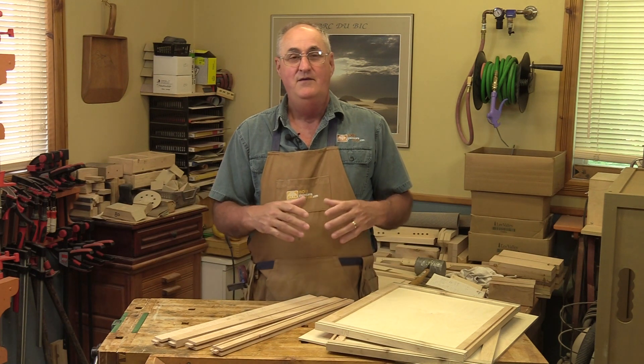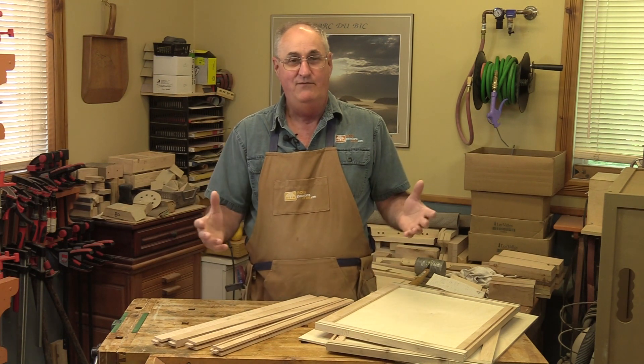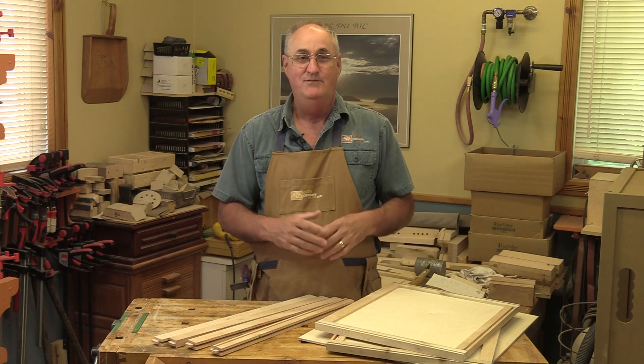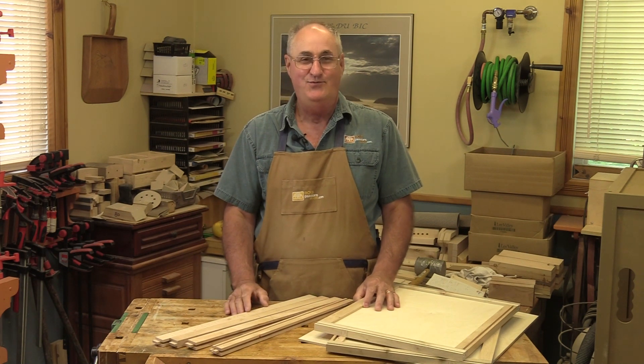We are going to enjoy making the different components, and at the end you will have a beautiful camping board that will give you excellent service. I wish you a lot of pleasure and, above all, good passion!